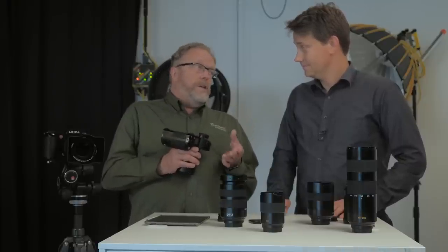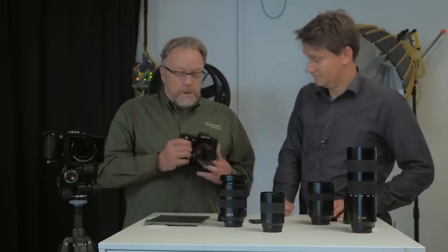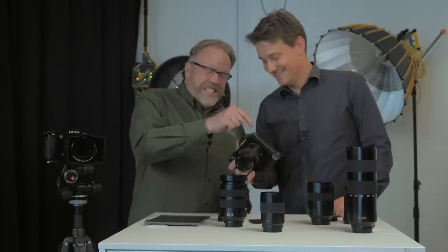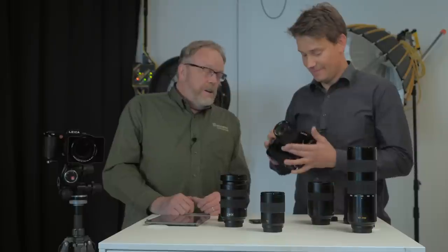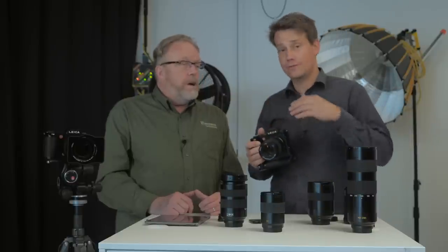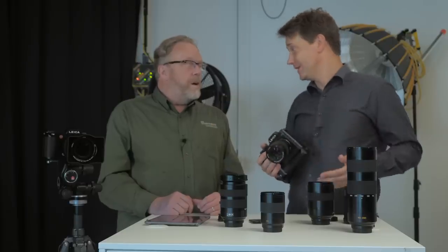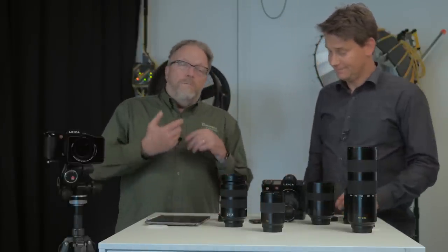I set my SL up to record DNG raws on one SD card and JPEGs on the other, shooting both simultaneously — there are various combinations available in the setup menu. One more thing: there's GPS, with a small bump on top for the GPS antenna, and Wi-Fi antennas behind the grip. The GPS is nice not only for geotagging your pictures, but also because it always sets the correct local time — so when you step off the plane in Frankfurt, the camera already knows the real local time. Very handy for traveling photographers.